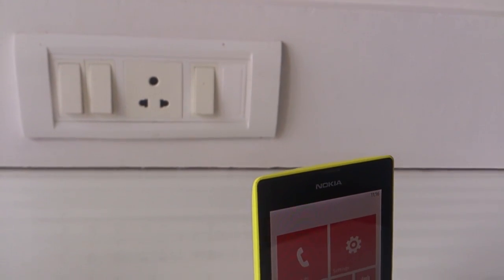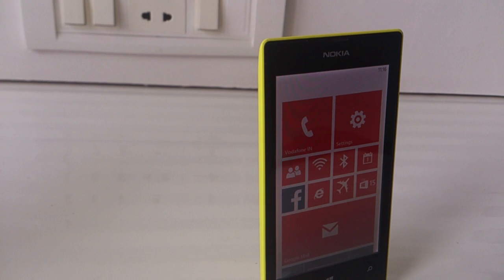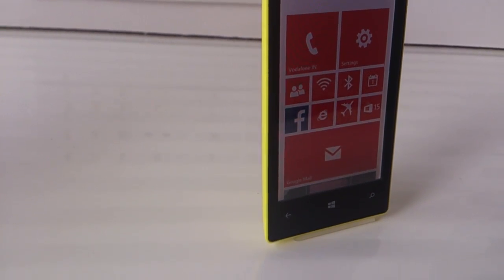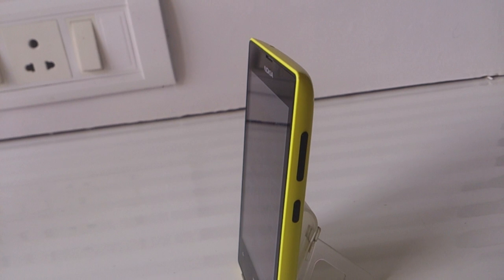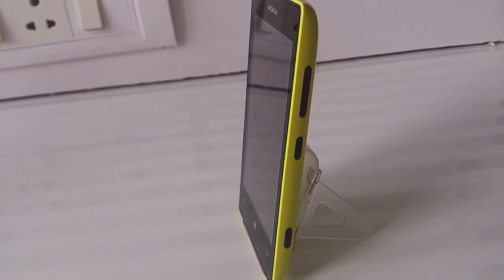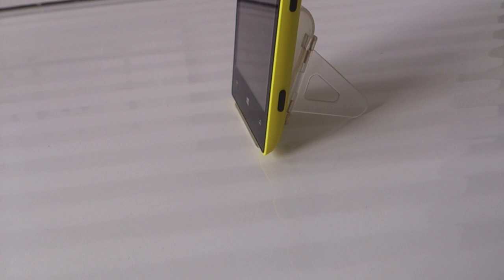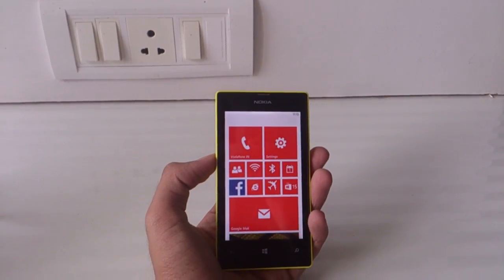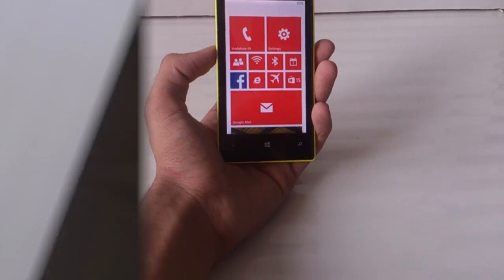What's going on guys, welcome to Gizmodect. Today I'm going to do a full review of the Nokia Lumia 520. The Lumia 520 is one of the most affordable and cheap Windows Phone 8 smartphones available right now. It sells for about 9,500 rupees in the Indian market and about 190 dollars in the US. This is the first Windows Phone 8 device I've personally tested and used as my daily driver.